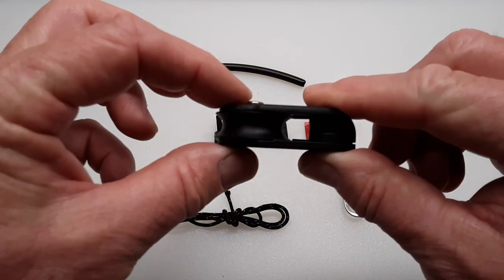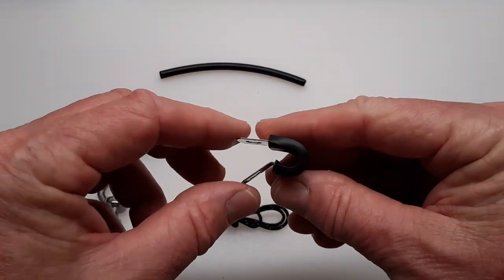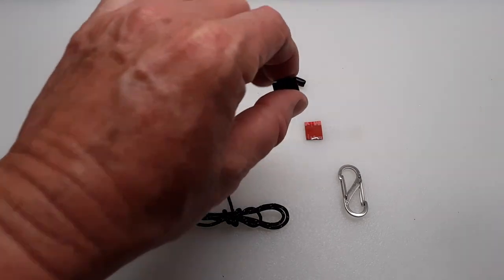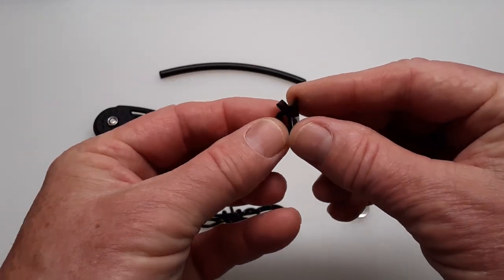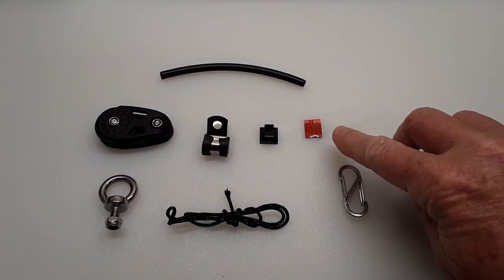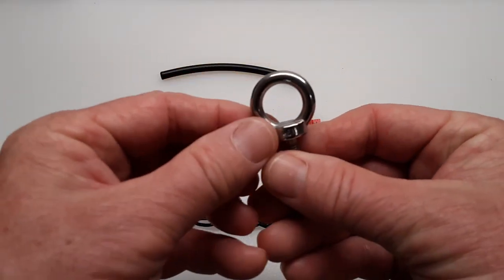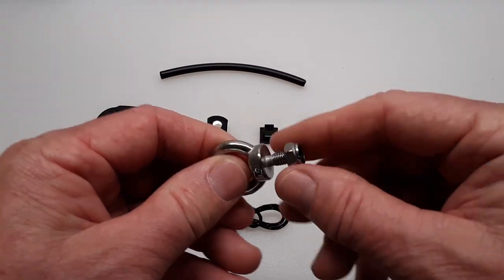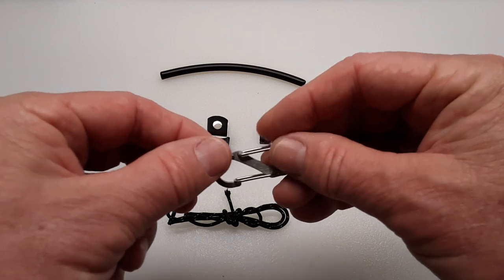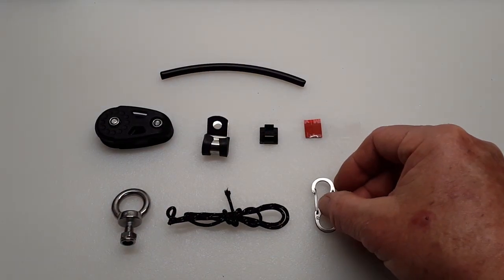This is a pulley. This is a stainless steel 1.25 inch cable clamp. This is a 1.25 inch cable clip — it comes with 3M VHB tape as a backing. This is a stainless steel rail mounted eyelet with an M6 thread and lock nut. And this is an S-biner, which will attach the steering line to the trolling motor.